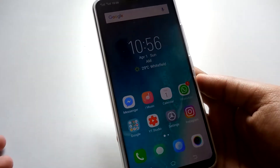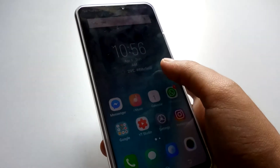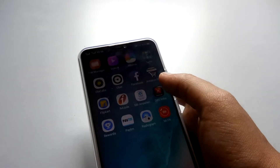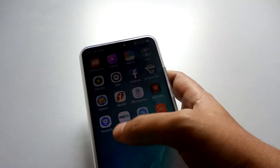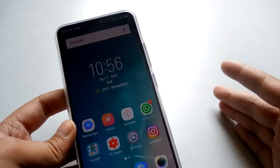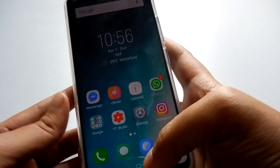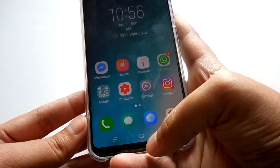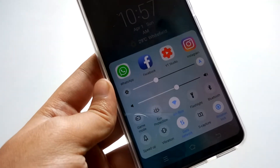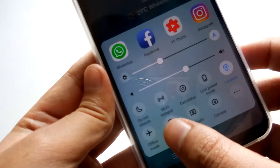These are just my initial impressions. I've been using the phone for a couple of hours and there's been no lag. I've installed a few applications including banking apps, Facebook, and other regular apps. The UI kind of resembles iPhone to me. The notification panel is quite similar to iPhone, and for settings you just pull up from the bottom of the screen to get a control center — it definitely looks like iPhone's control center with quick toggles.